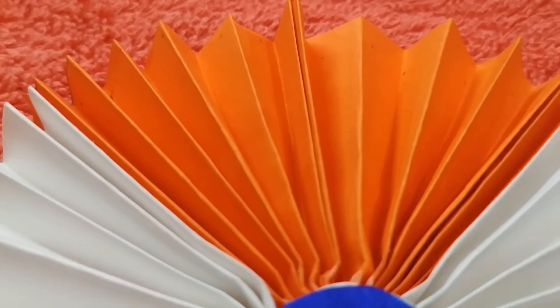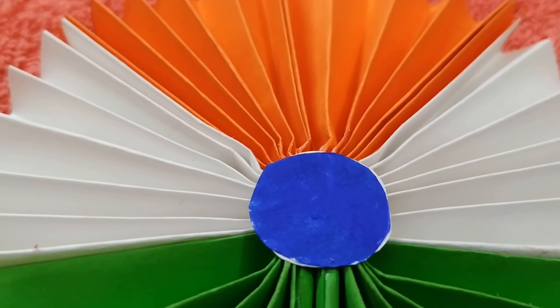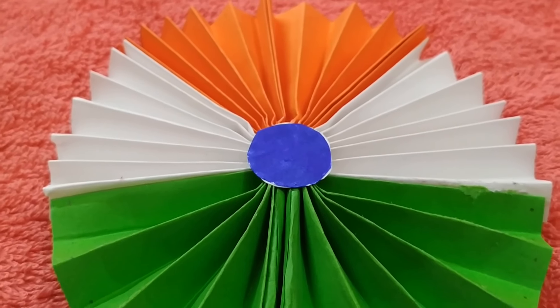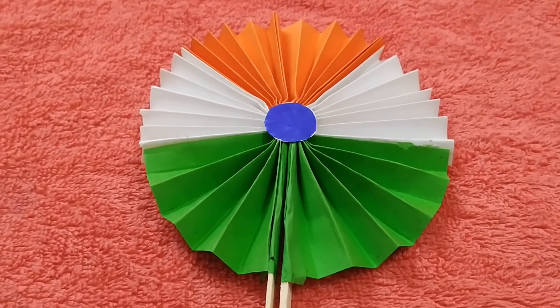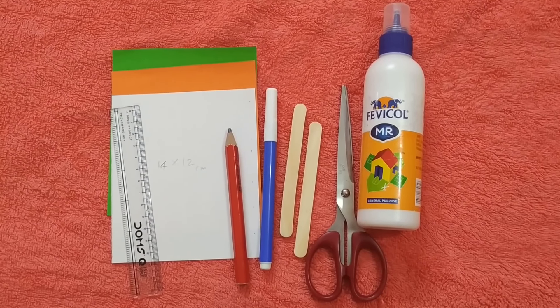Hi friends, welcome to my channel Hunger the Healthy Hunt. Happy Republic Day! Today let me show you how to make a simple tricolor handmade fan using color papers and ice cream sticks. Shall we start?